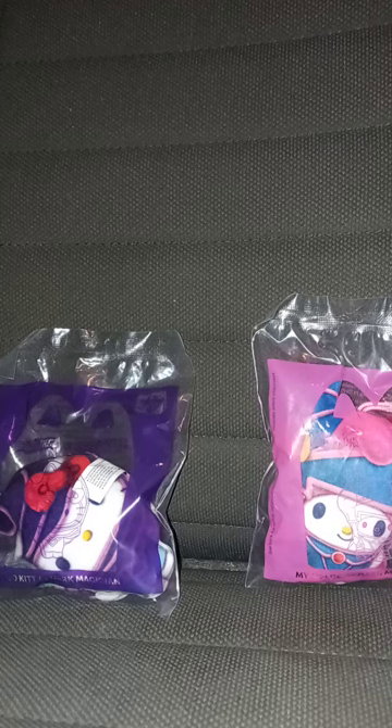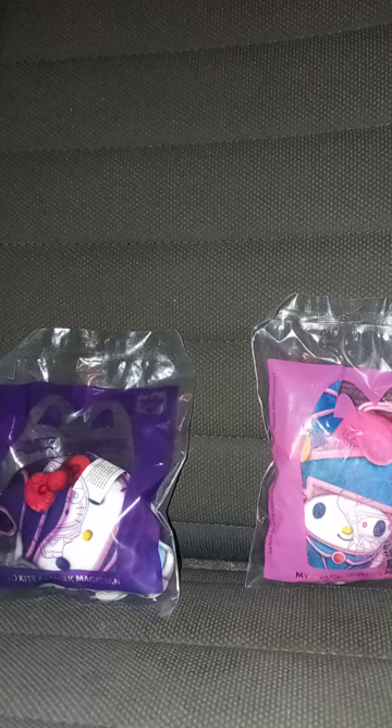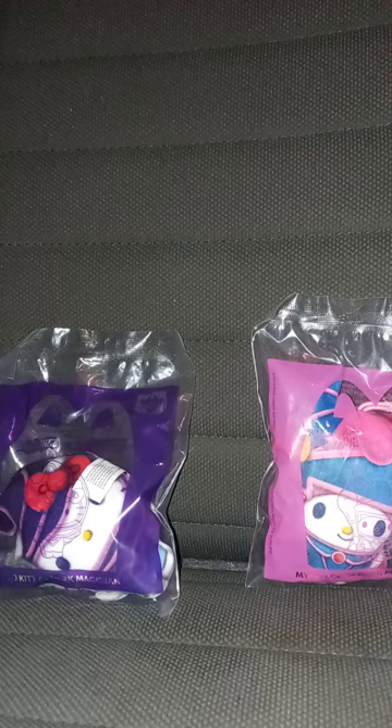Hey guys, I am back with another Happy Meal Toy Review. I know it's been almost two months — I think it was two months. It was around July 11th when I reviewed one of those Inside Out 2 Happy Meal Toys.